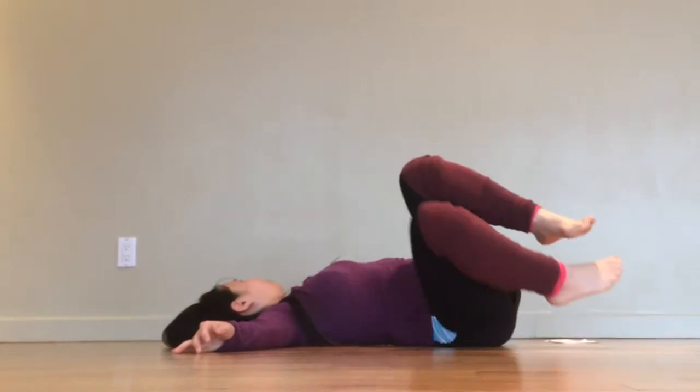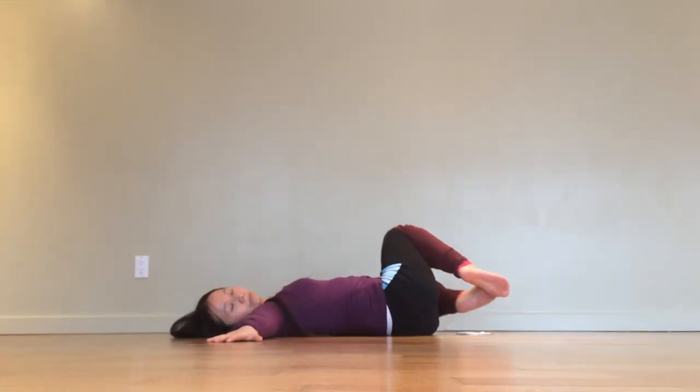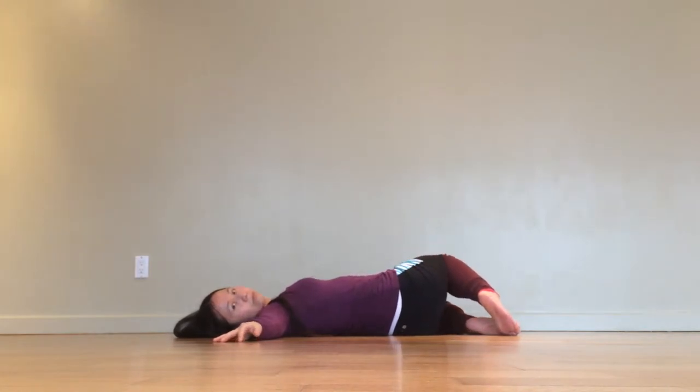Bring the knees back towards center and allow them to fall over to the left side. If you find your right shoulder hiking up, just let it be. If you shift your gaze over to the right side and it feels like your neck is straining, simply move the gaze back to the ceiling. Whichever eye position, keep your gaze soft or just gently close your eyes. Stay here for five long, slow breaths or however long you took on the first side.